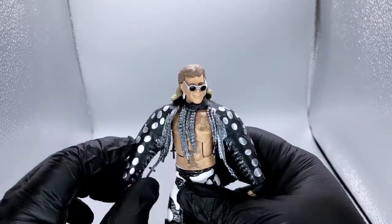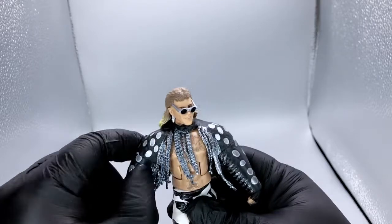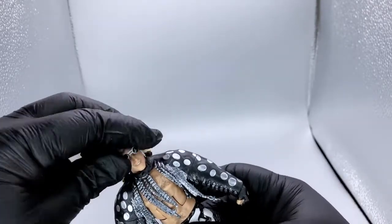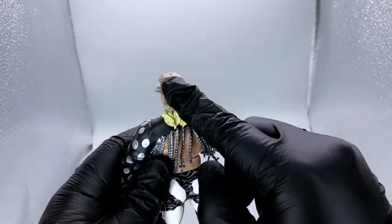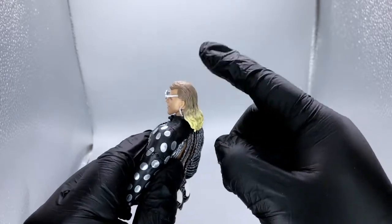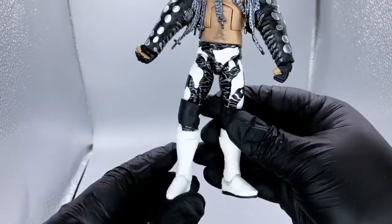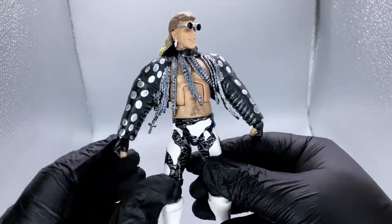He's got a nice entrance attire right here. He's got this chainmail sort of sleeved combo. It comes with some glasses that are removable. He's also got a nice highlighted hair back here — a nice gradient shift from dark brown to a light blonde.